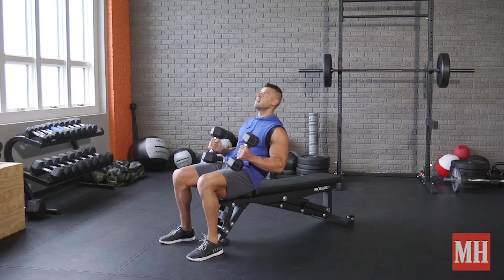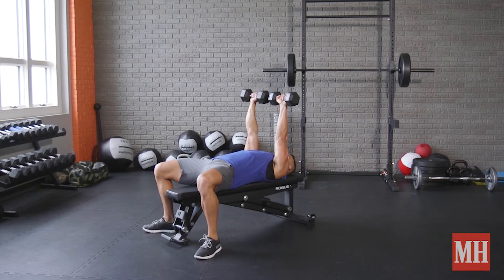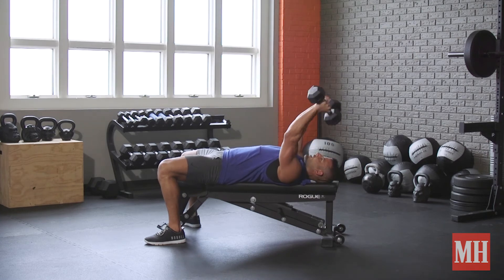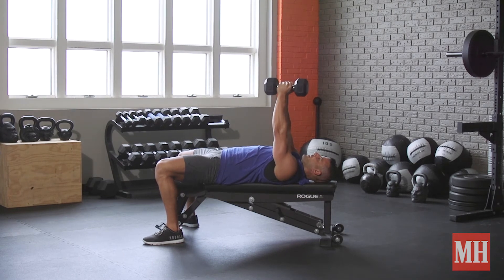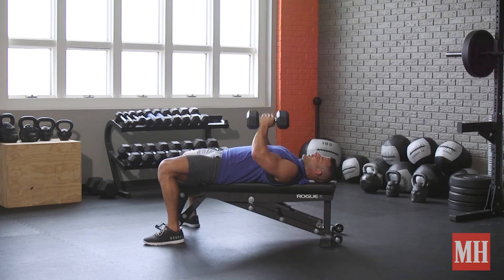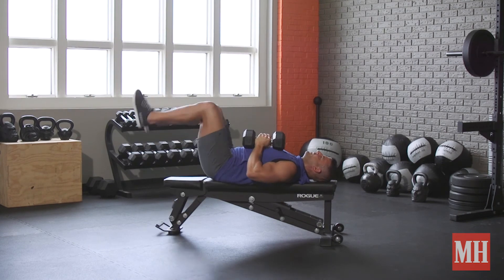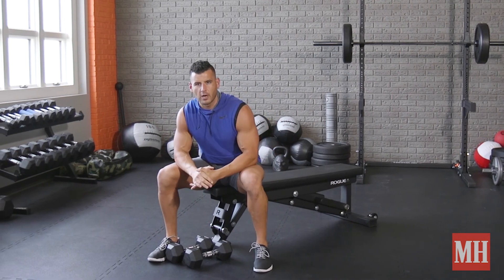We're going to first start with again an 8 to 15 rep range — get smoked on skull crushers or lying dumbbell extensions, starting overhand grip, twisting down. When I hit that total, I'm going to go right into putting the dumbbells together for close grip presses — again for at least the same number of reps, or ideally more reps, as many as I can. Triceps are already tired, so now I bring the shoulders and chest into play to keep getting more repetition. That would be one cycle, 3 to 5 cycles for a full upper body workout.